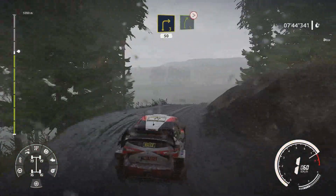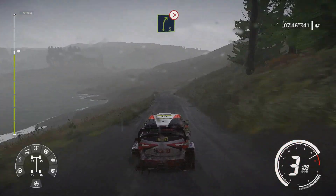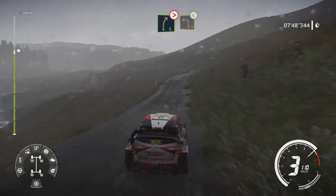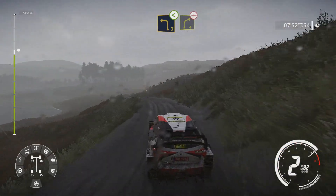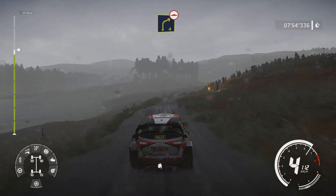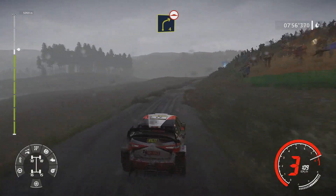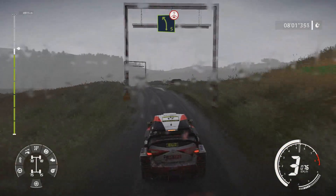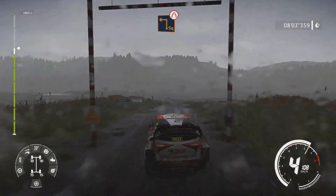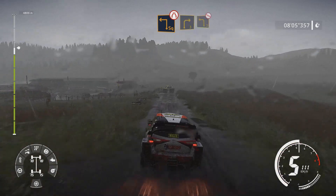Right 5 keep in tightens into left 3 opens and right 4 long bumpy. Into left 5 over crest through gate. Caution hard brake for square left slippy narrow through gate.